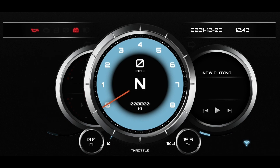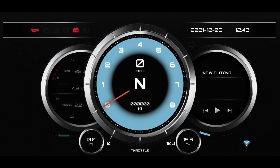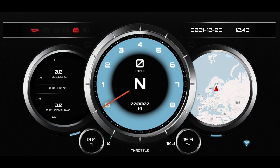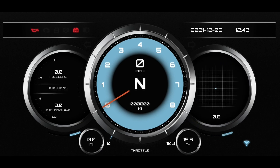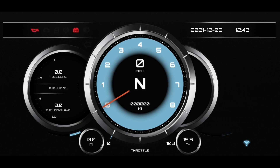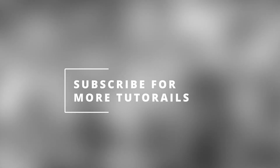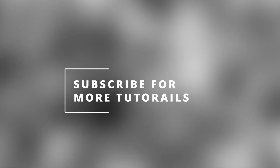This is the default dashboard. You can click on the gauges to show different data. If you wish you can also change the dashboard — there are some free dashboards and there are also some paid for dashboards. I hope this tutorial has been helpful, thank you.